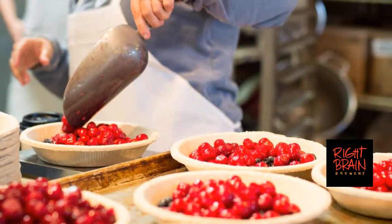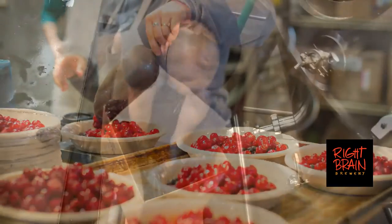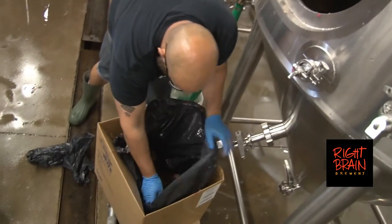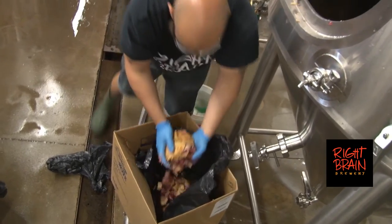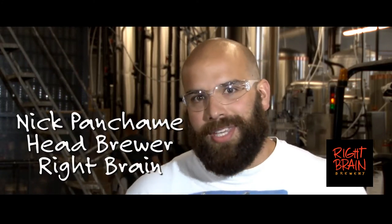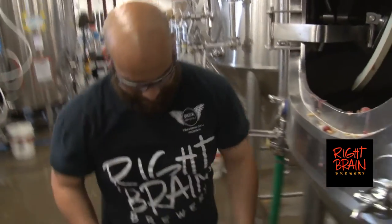They bake off a bunch of pies and we also get pies broken down and separate so we can use the cherries and the crusts in different ways to really maximize the flavor. They bake the pies the morning of, and they get thrown into big bags — obviously without the tins — they get sent here and added directly into the beer in a few different stages.